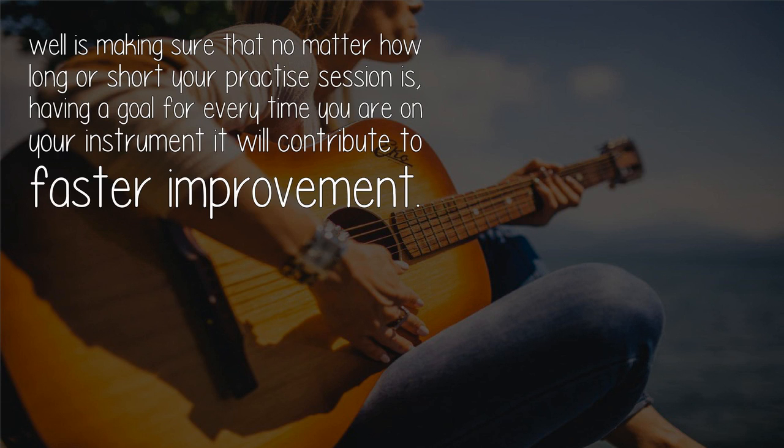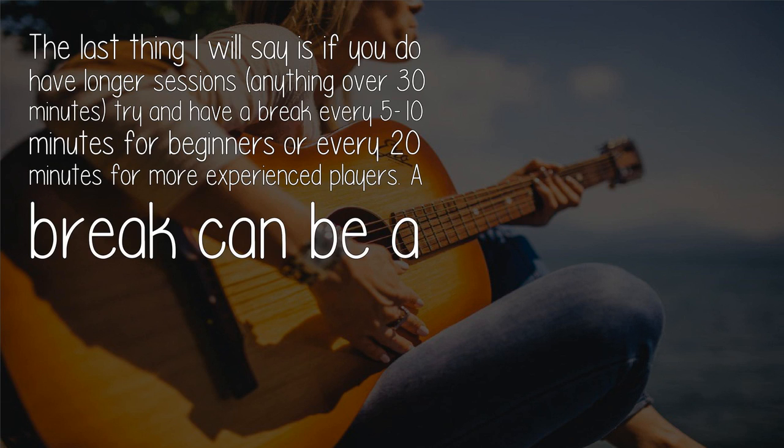Another habit that works very well is making sure that no matter how long or short your practice session is, you have a goal for every time you are on your instrument. It will contribute to faster improvement.